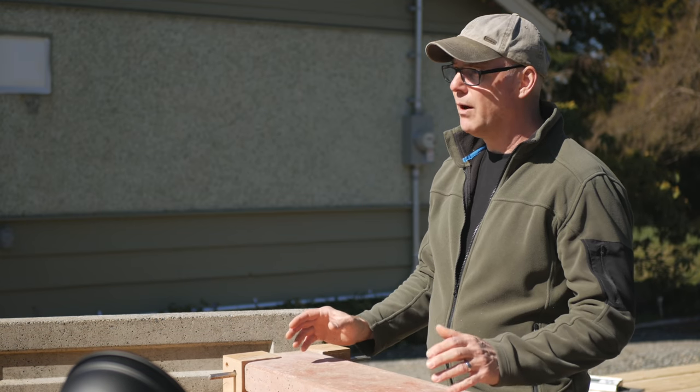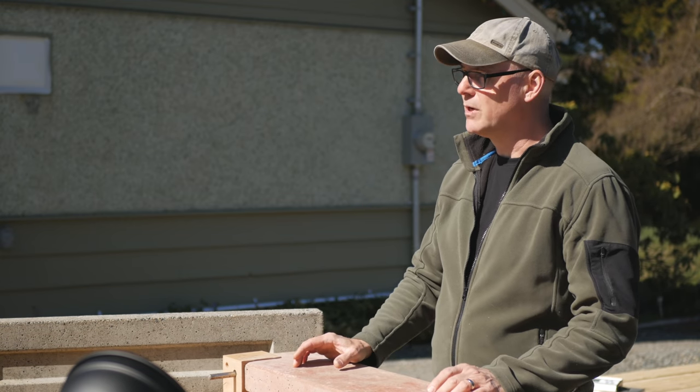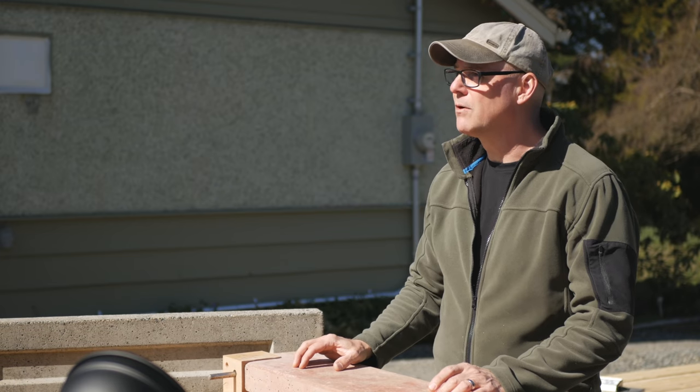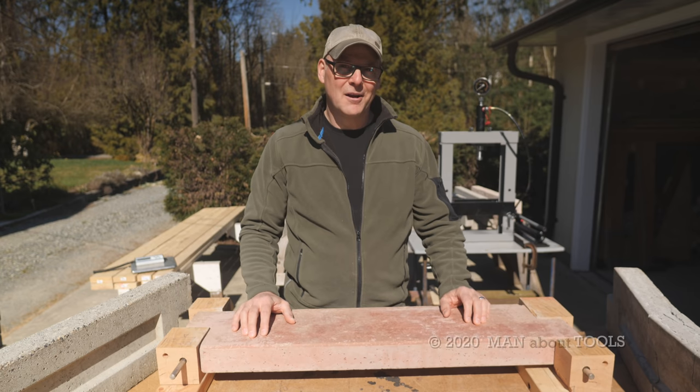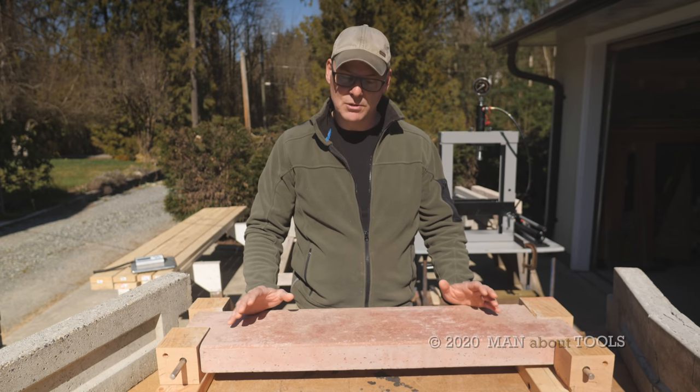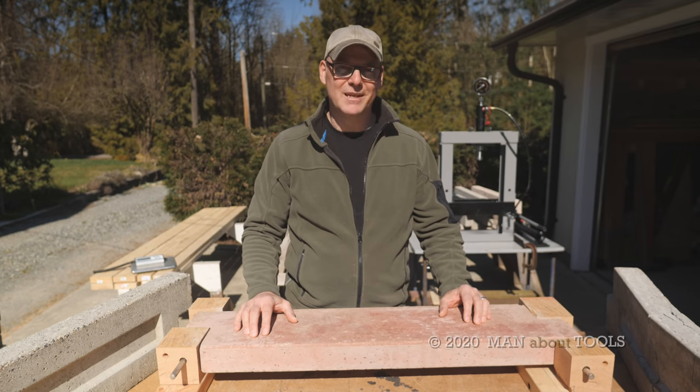In my next video I'll look at testing the strength of aircrete panels, so be sure to subscribe and hit the bell so you'll be notified when that's uploaded. Thanks for hanging in there — I so appreciate it. We'll see you next time.